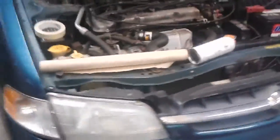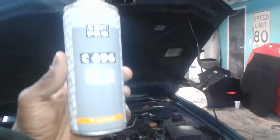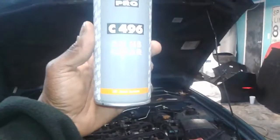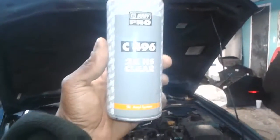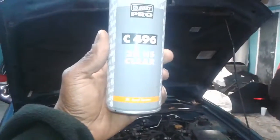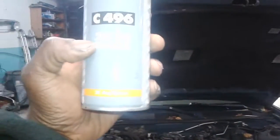I already wet-sanded it, but let me show you right now. You're going to need 1500 grit sandpaper. And for the clear coat, it has to be 2K — 2K clear. If it's not 2K clear it will not last. This is almost like automotive clear in a can, and it could be any brand as long as it's 2K clear.